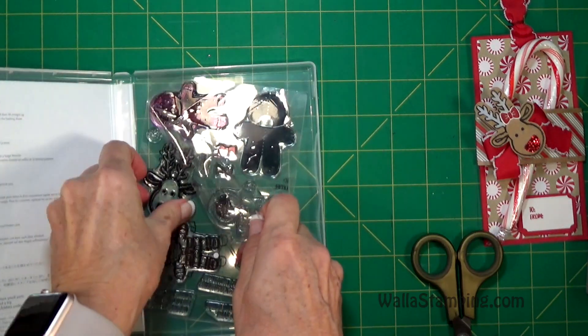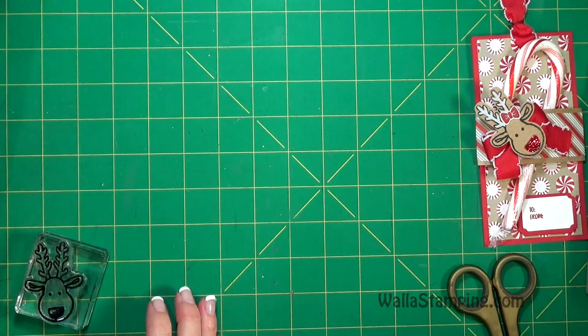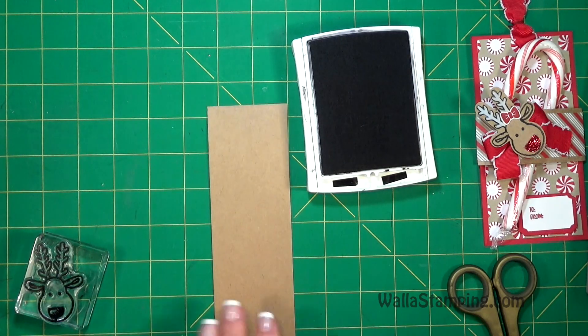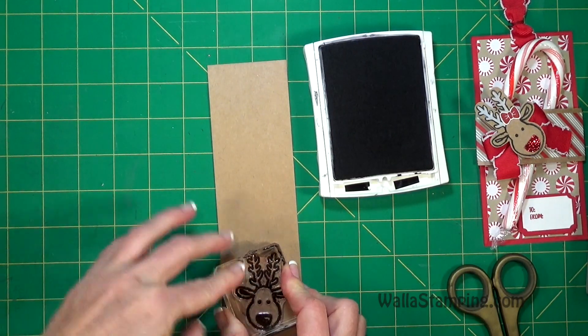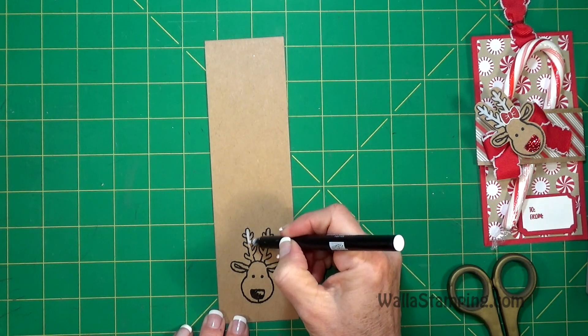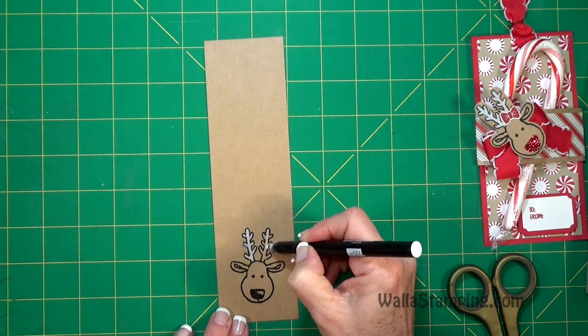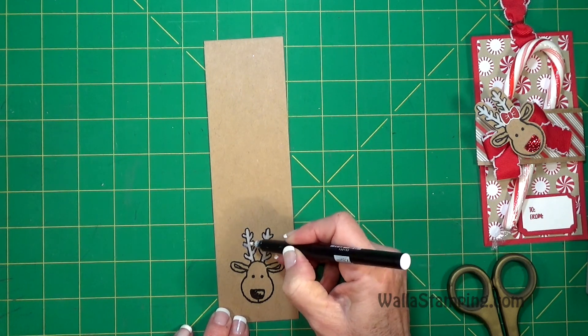Now we're going to be using the little reindeer stamp, so let me grab it and put it on a block. I'm just using my basic black ink and I'm going to stamp it on a scrap piece of craft cardstock. Then I will take my chalk marker and make the little antlers white. This is a step that you don't have to do — I just like the way it looks so that the reindeer is not the same color all over.